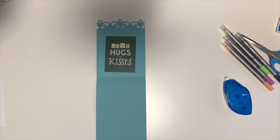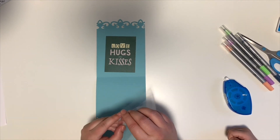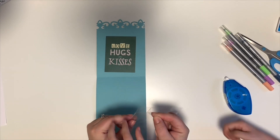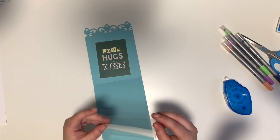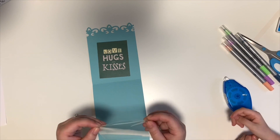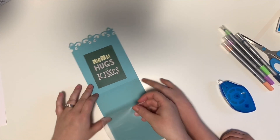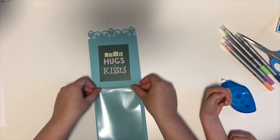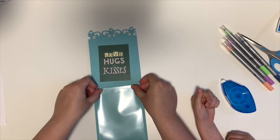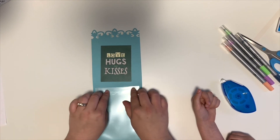The next step is we're going to take our peekaboo pocket and take the adhesive backing off. Awesome, easy to take off. So I'm just going to fold back on my peekaboo pocket and line that up not quite at the edge but near the fold of the card, because you don't want to overlap it — that would be a problem.